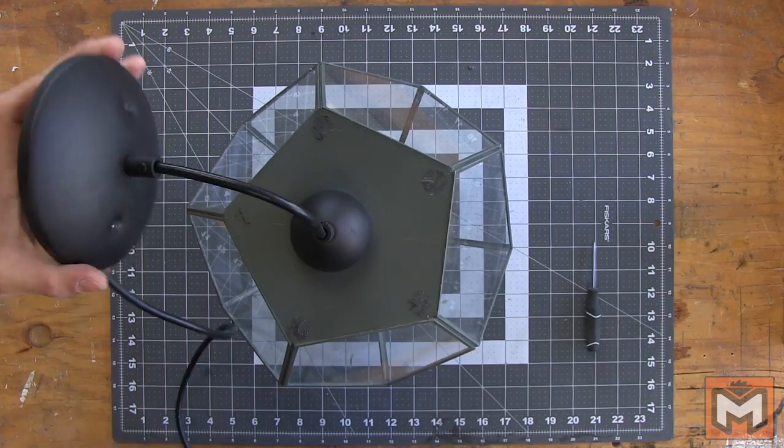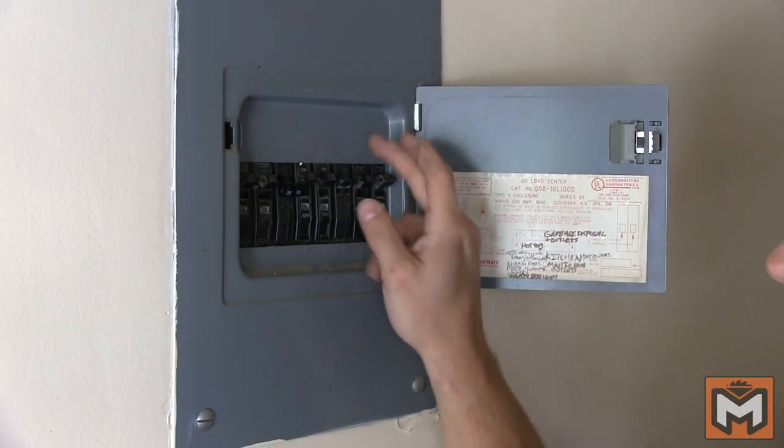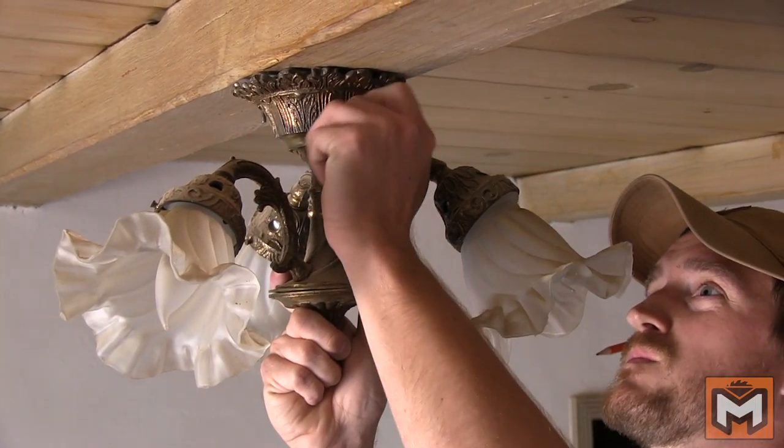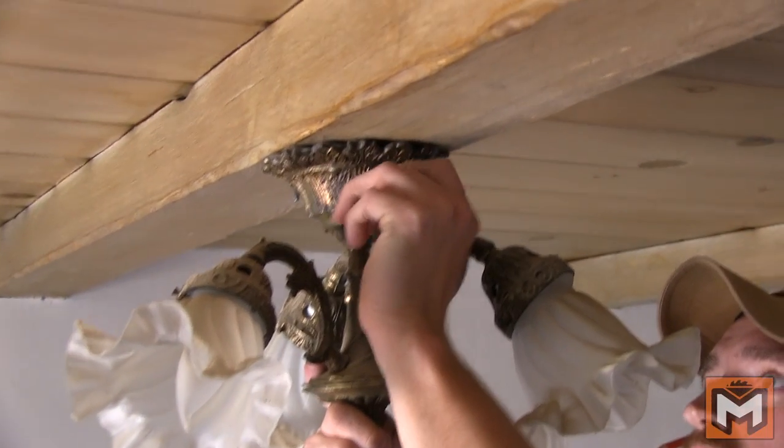With our build finished, now we can focus on the install. The first thing I'll do is turn off the breaker that powers the light. Next, I'll remove the old fixture. I'm not going to throw it away because somebody might want it, but it's not for me so I'll find somebody else to give it to.